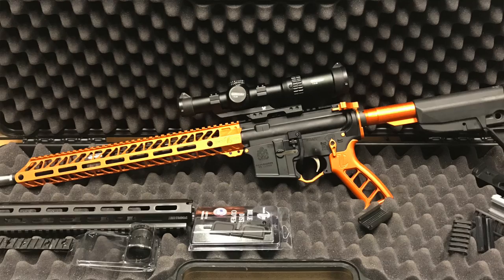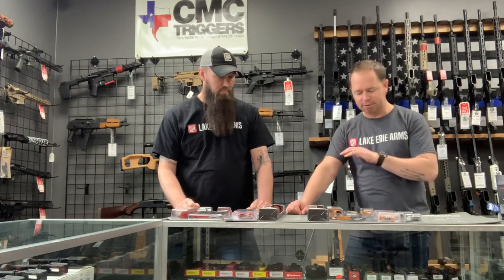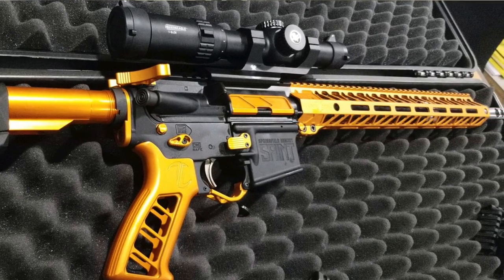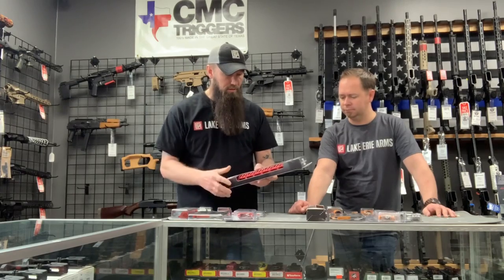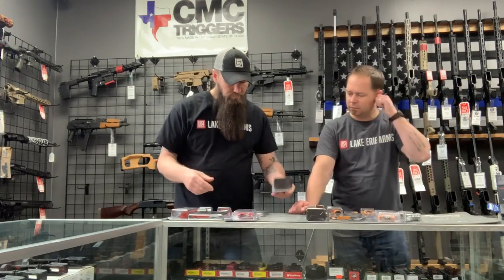We'll get some close-ups of the bearing system. This would be great if you're in the middle of a build or getting ready to start a new one. A lot of us buy piece by piece and get everything in black because that's just what we're used to, but this is a great way to have a completely tricked-out look. It's lightweight, set up in the M-LOK system, with a full rail on a 15-inch handguard and a steel barrel nut.